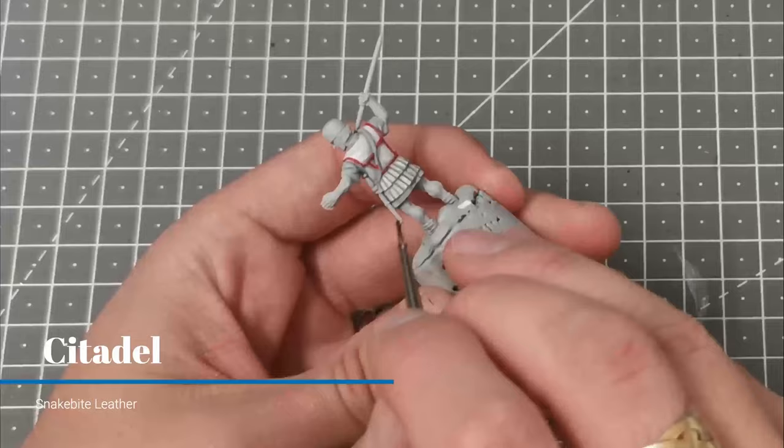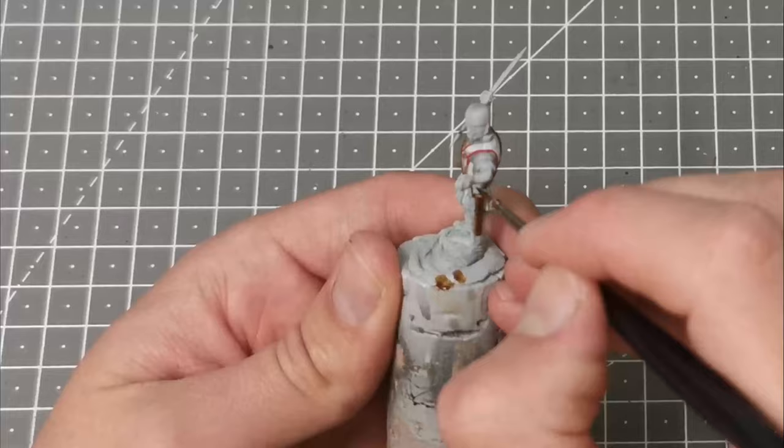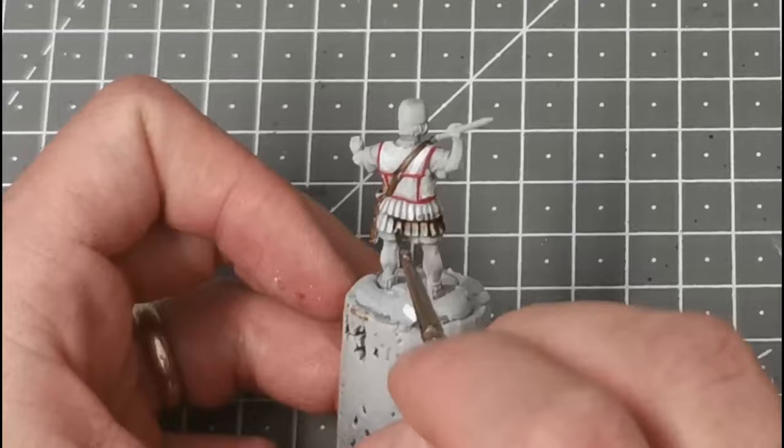Given that some of this isn't going to be visible I'm not going to mess around — I'm just going to use the Contrast Paint Snakebite Leather to pick out the straps and the scabbard on the model. Once that's dry I'm just going to use a medium brush and apply Agrax Earthshade all over the actual armour, trying very hard not to get it on the cloth. Make sure you remove anything that pools too much and just put it to one side to dry.